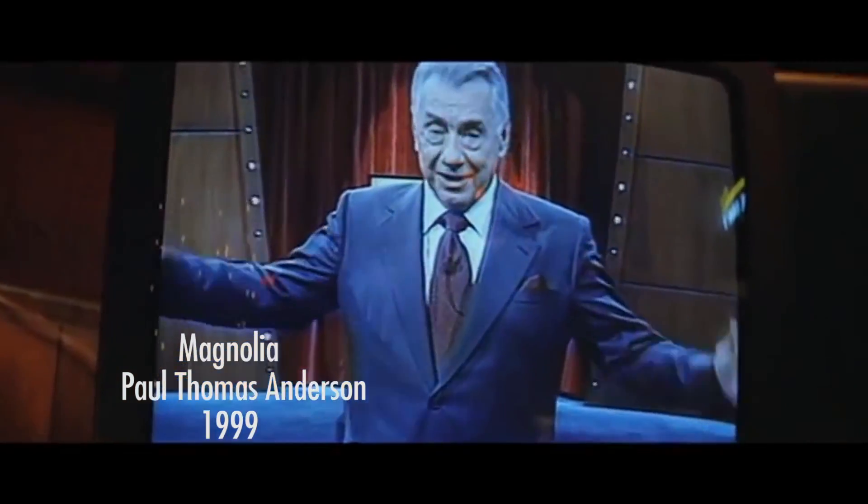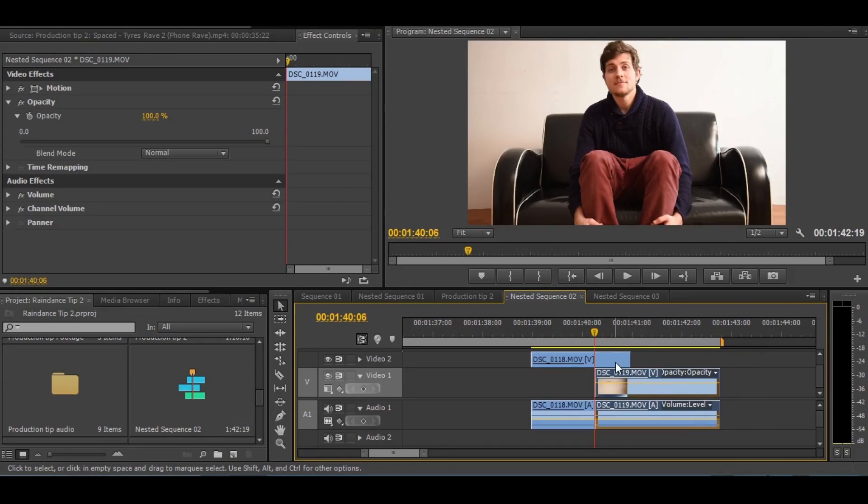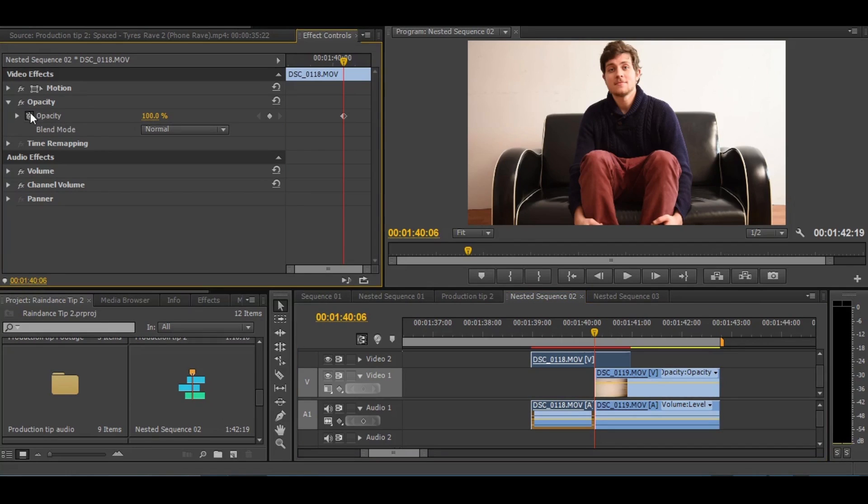This is a transitional technique that can give your films a fast-paced feel. The process is done by editing together two quick pans in post-production, usually using a dissolve so that the shot change isn't visible.